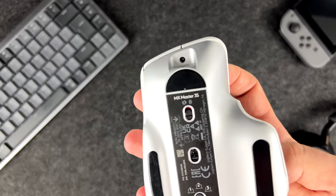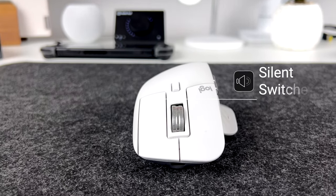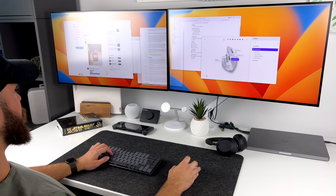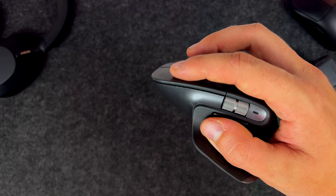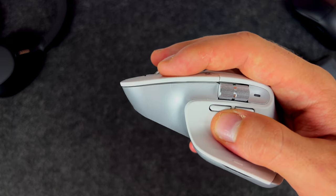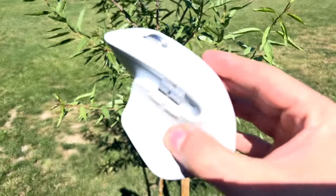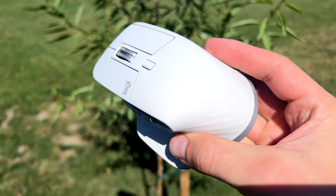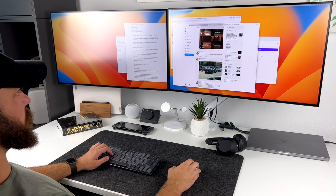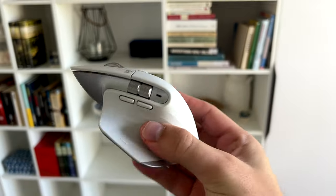Essentially, you will get more precise and smooth navigation around your desktop. The third new feature is upgraded silent switches. Logitech claims that clicks are now 90% quieter than before and I can confirm that they are barely audible. Have a listen. Despite being silent, clicks still remain very satisfying and tactile. For me personally, it is quite fascinating that after all this time, no other brand could come up with proper competitors to challenge MX Master. That's the reason why I think MX Master is still a number one choice for creators, designers, and other professionals.